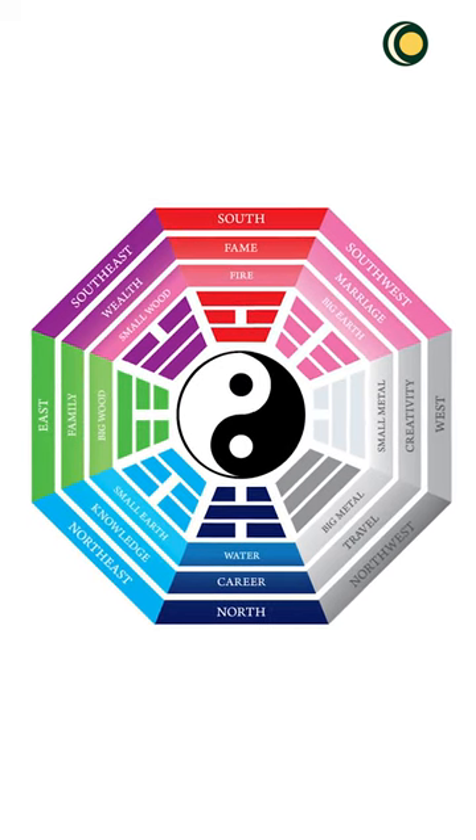Keep the box there until you see signs of money growing. Use the black box tool to attract more money into your life. Namaste.